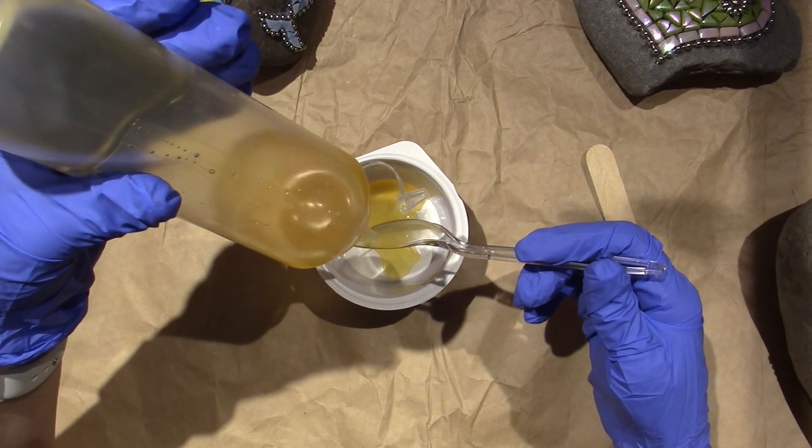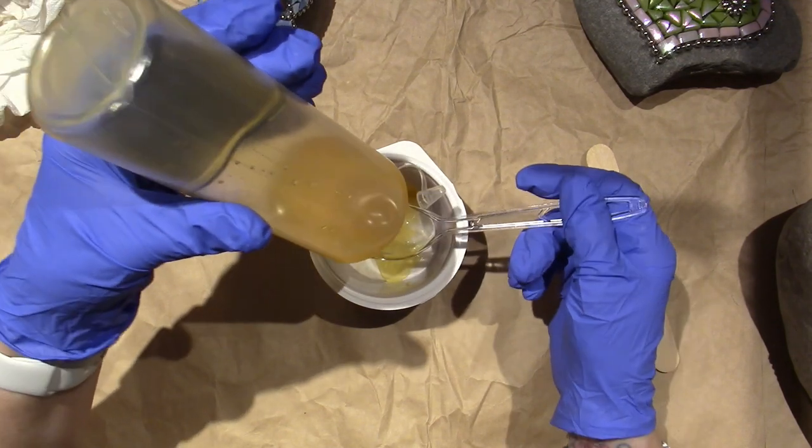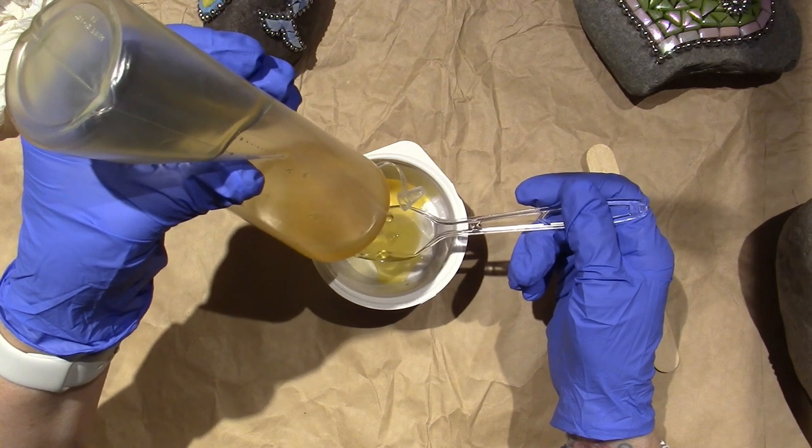I could probably cut the tip of this to get it to come out a little faster — it's just a dollar-store ketchup bottle. It's starting to leak over — that's one — oh, it's stinky.